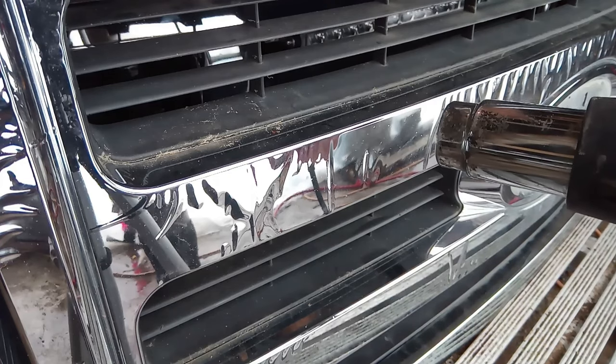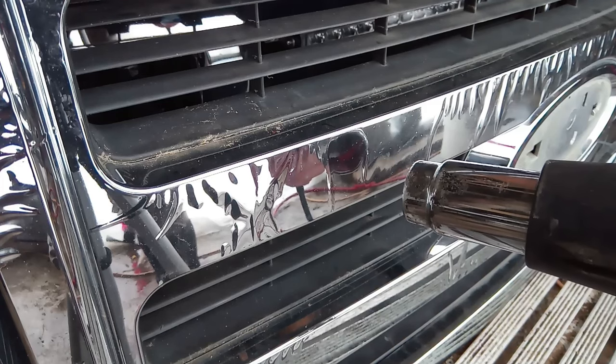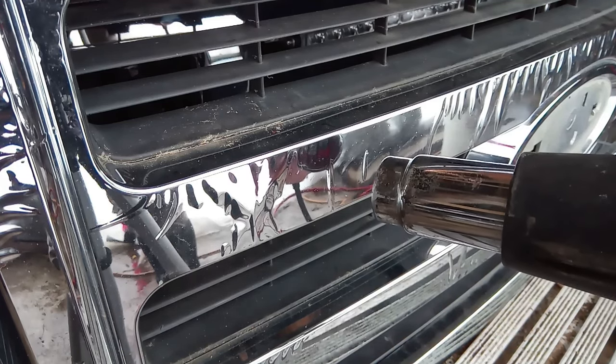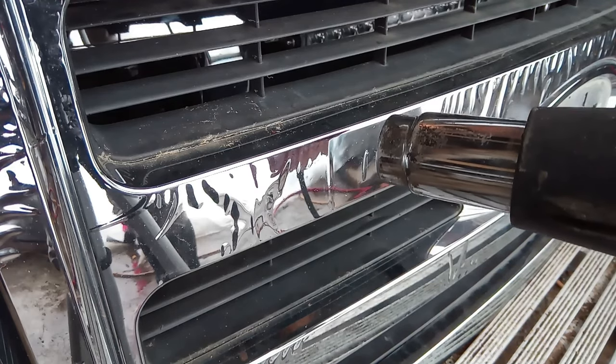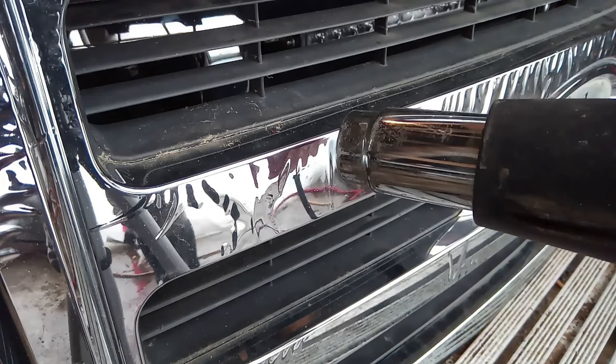You see that bubble starting to form — that's what you want. You want to follow that distortion all the way around all your chrome. That distortion is the chrome delaminating from the plastic.